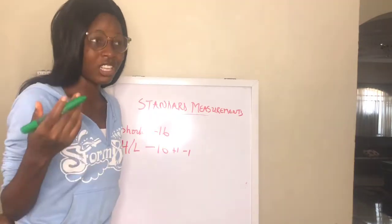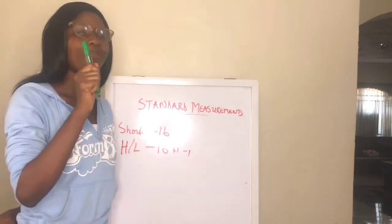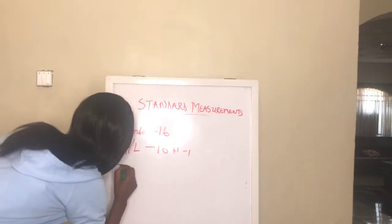If the person is above size 16, you have to make sure that you measure the person yourself, or tell the person to find someone to measure them. Now moving on — trouser length.